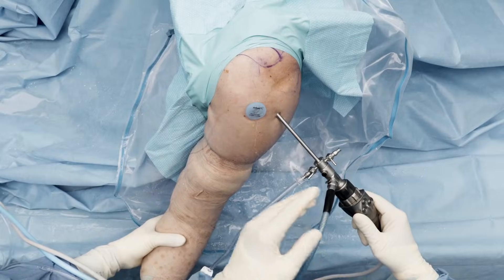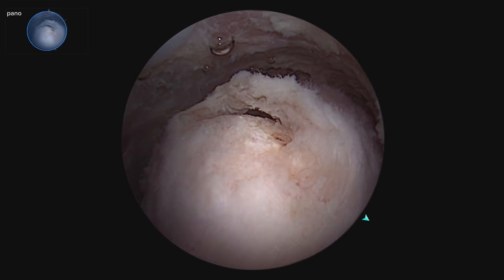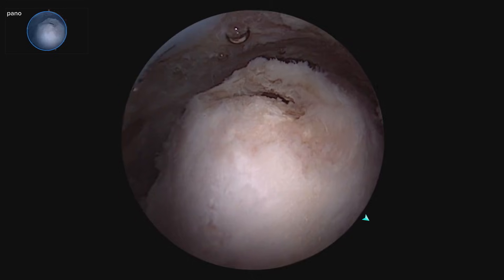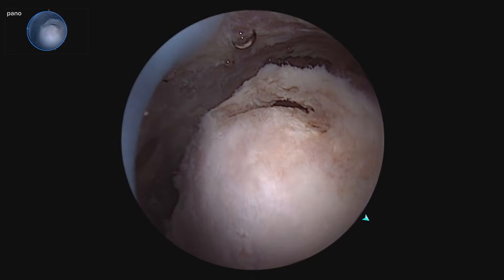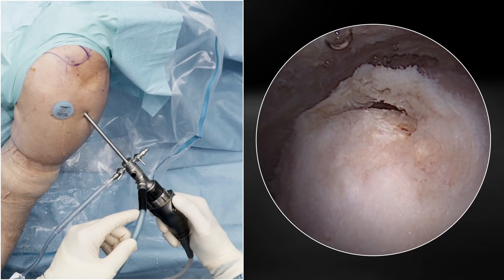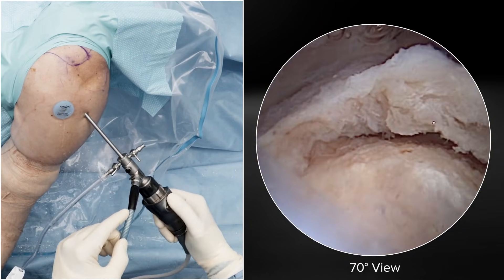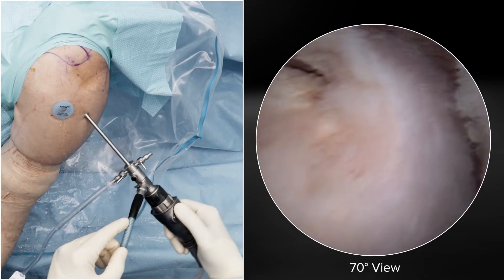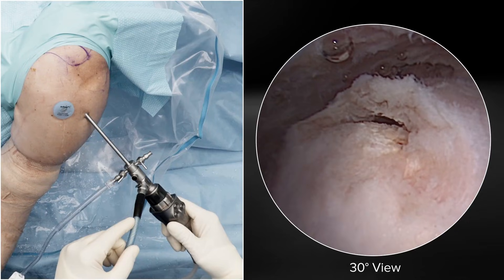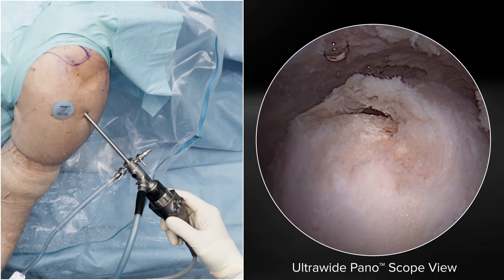We're utilizing the panoscope. We've got this ultra-wide panoscope view currently of the greater tuberosity and the small cuff tear. You can see the extent of the cuff tear and the entire greater tuberosity from front to back in this one view. With a press of a button we can cycle through a 70-degree view to look at it from the side, or a standard 30-degree view. Notice how the pano view gives us a much more global view of the greater tuberosity.